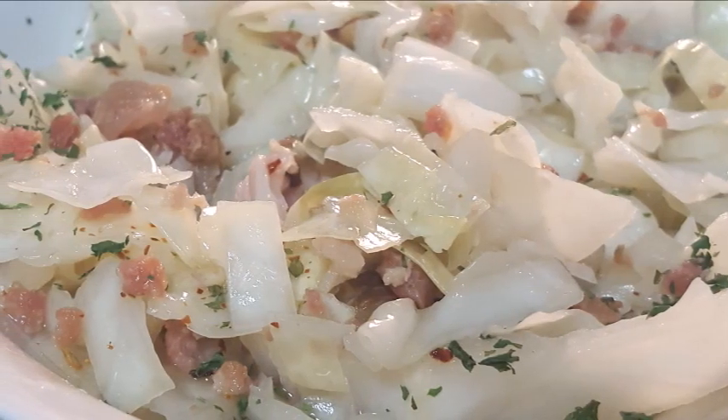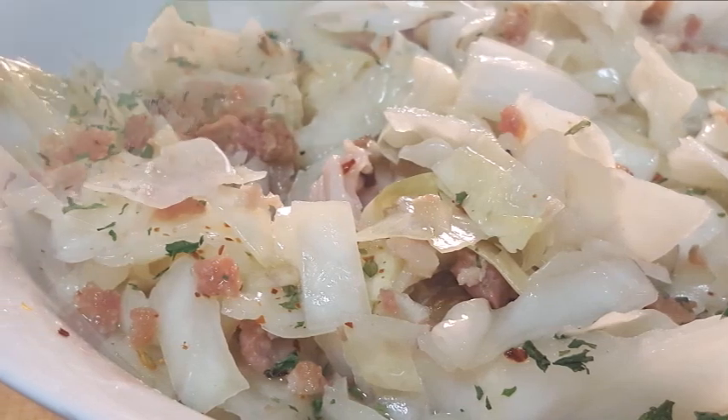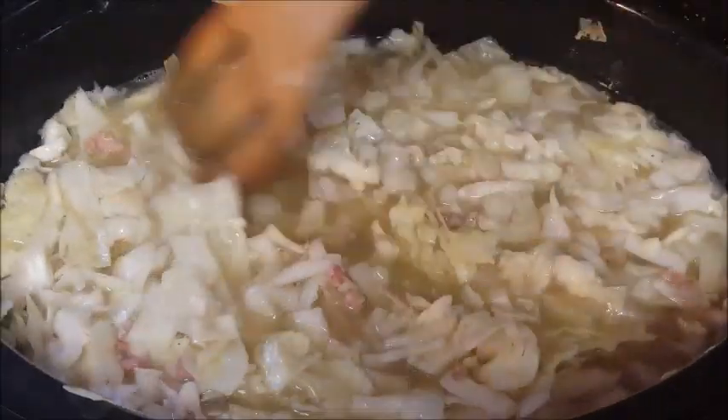Hey y'all, thanks for stopping by today. I'm going to show you how to make a classic southern dish — cabbage. It's easy to make, delicious, packed with nutrients and fiber, and we're going to do it in the crock pot.